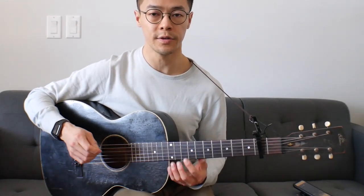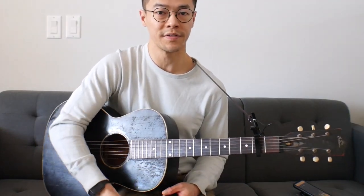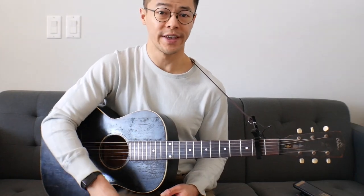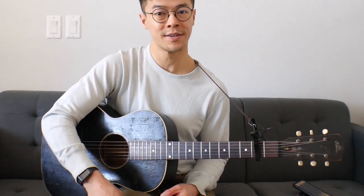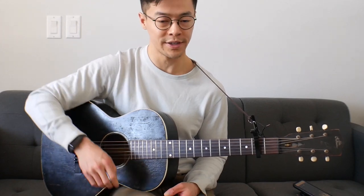Just trying to get the timing of that really even and crisp. The sound of the guitar and that evenness - that's kind of where the trickiness and a lot of the time spent might go.